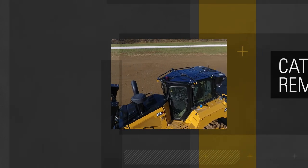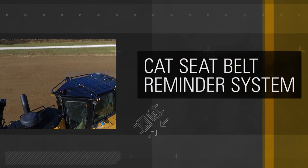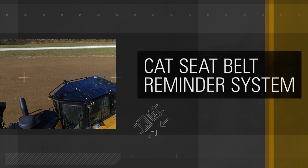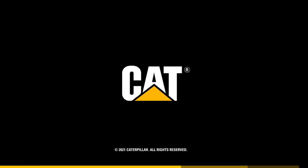That's all there is to it. Using existing seat belt mounting locations and parts available from your CAT dealer, the seat belt reminder system can be installed in less than two hours. That means you can get back to work in safer operation, fast. Talk to your local CAT dealer for more information.